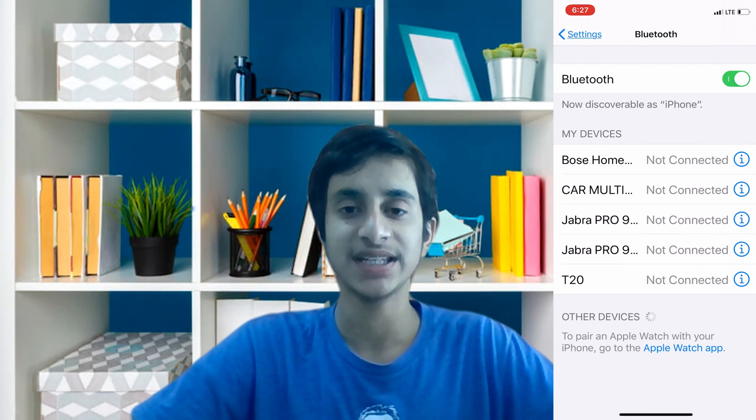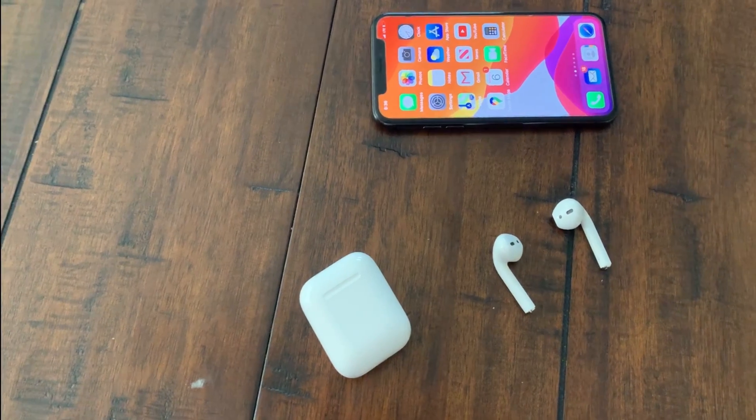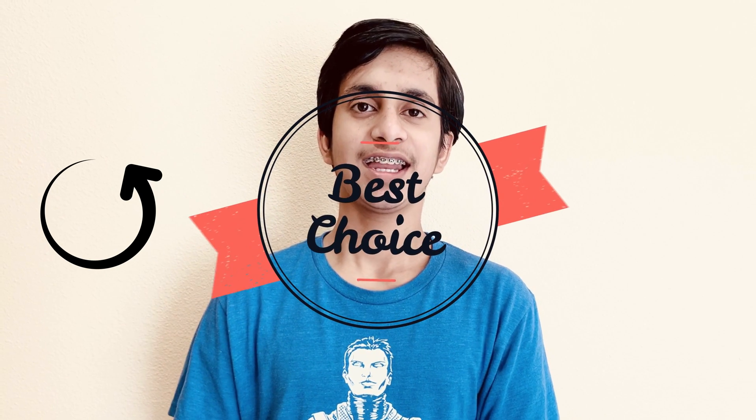Once you've forgotten the device, repeat the pairing steps stated earlier and the problem should be resolved. Hopefully a hard reset of your network settings and re-pairing your AirPods fixes the issue. If it did, smash that like button and let me know in the comments below if you had any problems. That's it for this video — stay safe and check out my previous videos linked on screen. Bye!